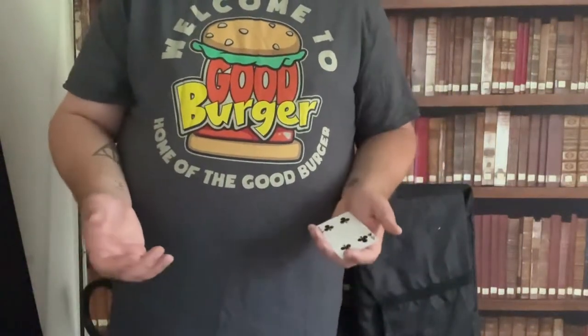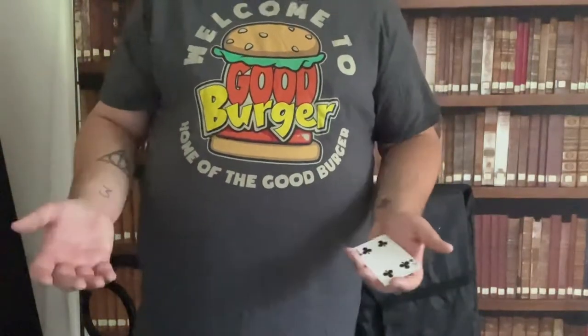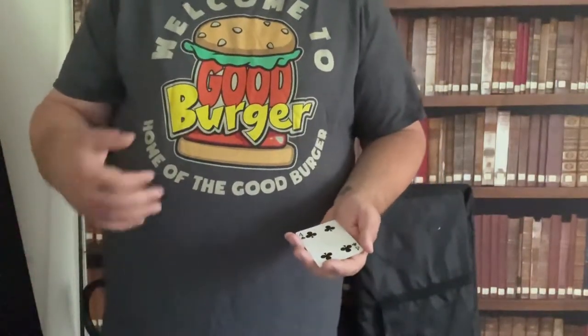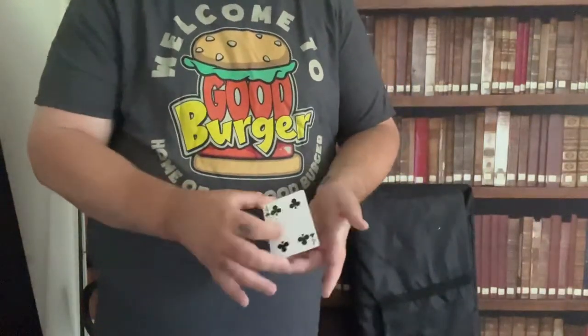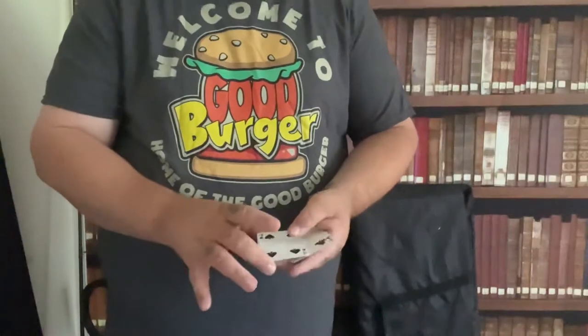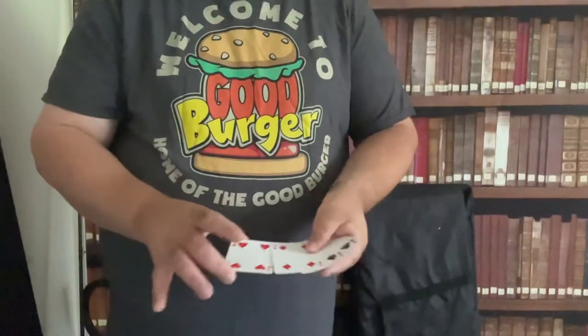Being a magician, people always ask me: do I use trick cards? The answer is no, I personally do not like to use trick cards. But I wanted to show you what trick cards are, so I happen to bring some with me today. At first glance they look pretty normal — they don't look like trick cards.